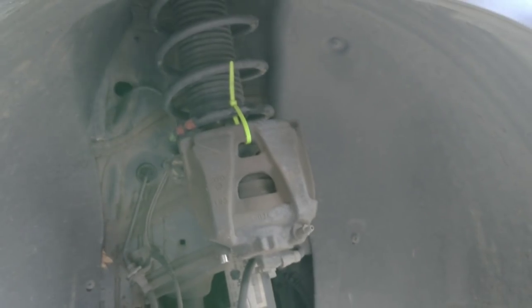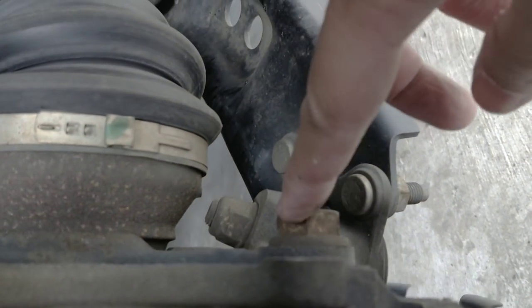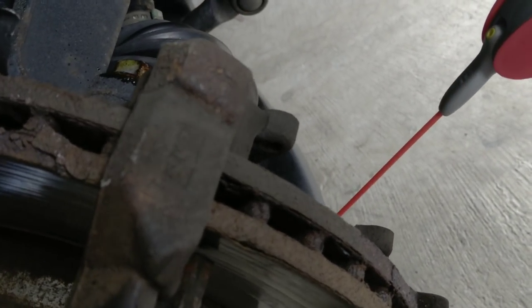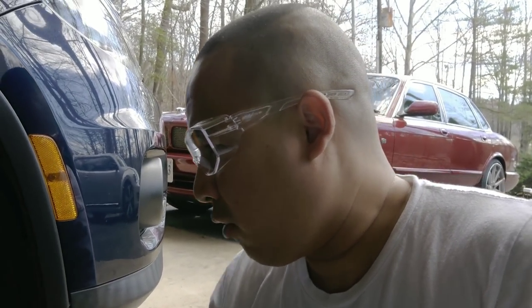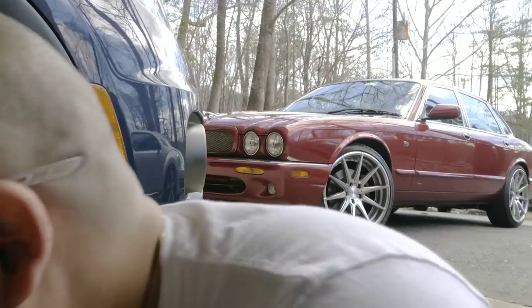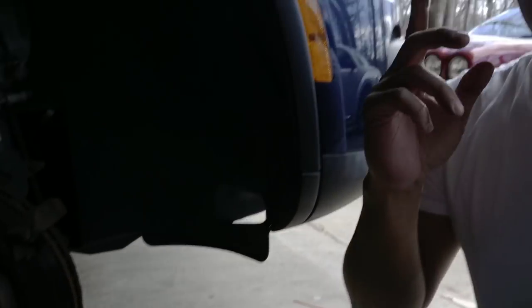Now for the fun part — removing the brake rotors. There are two bolts holding the rotors. They're really tight and rusty. Spray WD-40 on them to loosen things up, let it sit five to ten seconds. You can use anti-rust spray too. Wipe it clean with a paper towel. Now use the breaker bar with a socket — this is when you'll really need it.